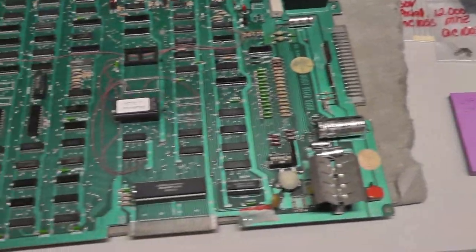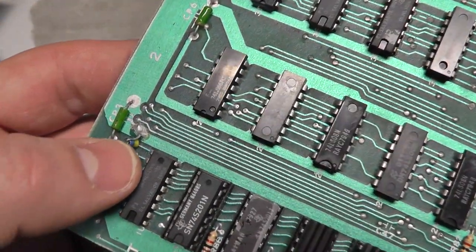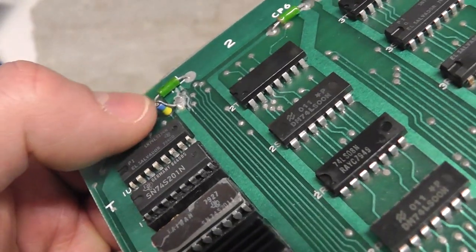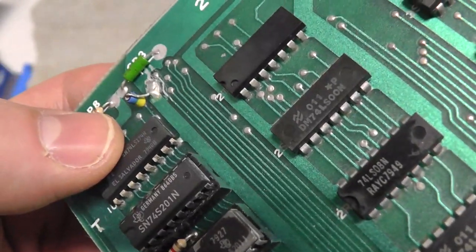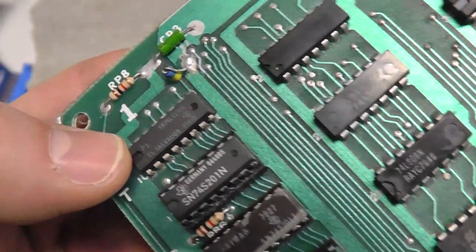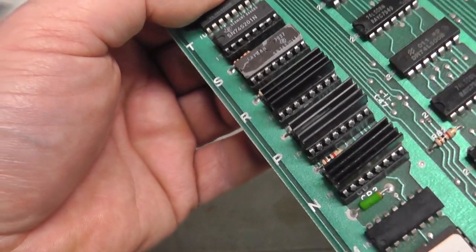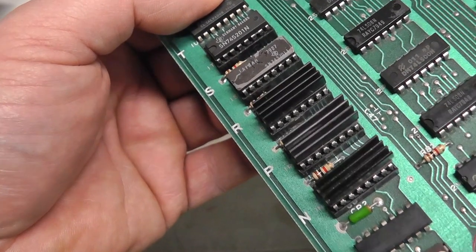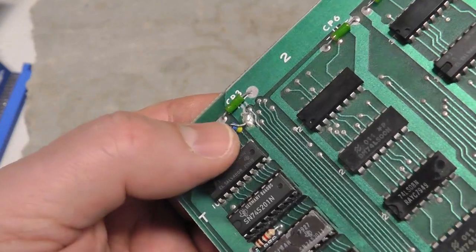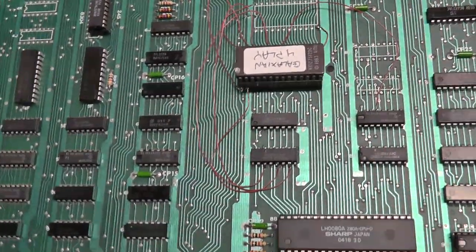The capacitor tests okay so I'm going to put it back in. There's another mod on here that I didn't do — right here by 9U1, there's what looks like a zero-ohm resistor going from pin 9 of that chip to ground. That pin 9 is being grounded, and that's not on any other board I have. I want to follow up on that, but otherwise the board seems to be working.